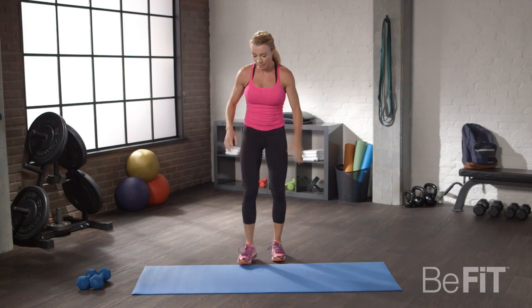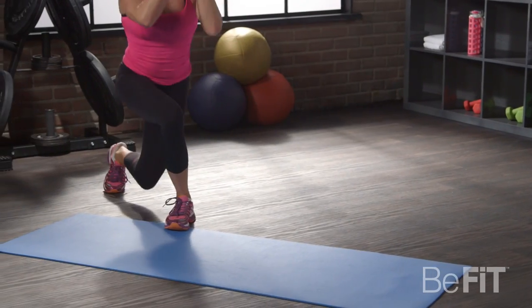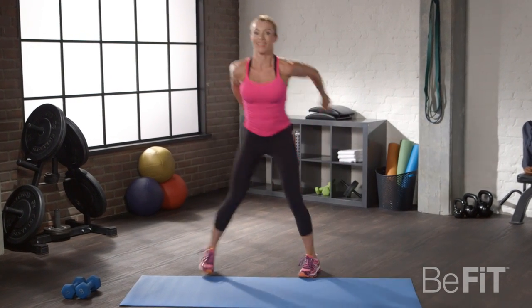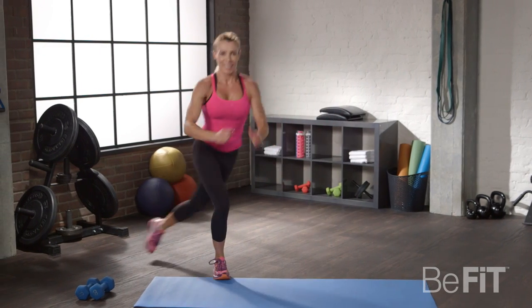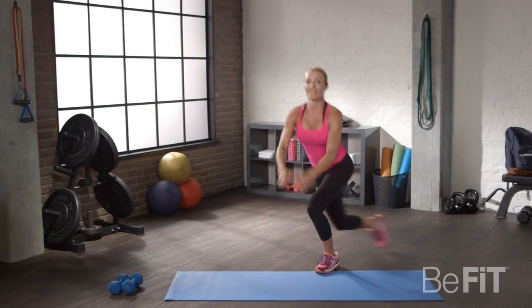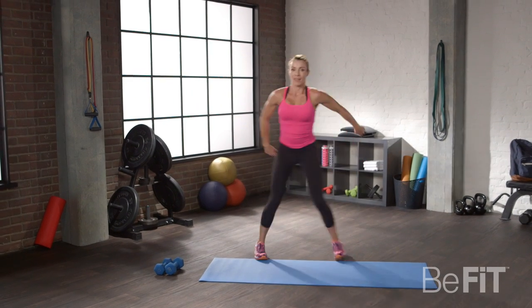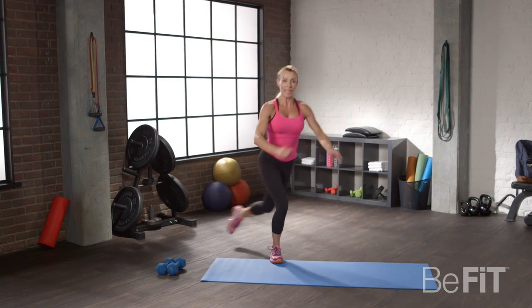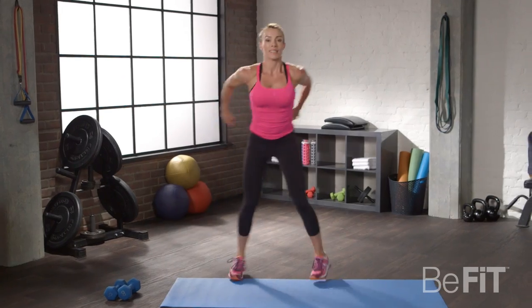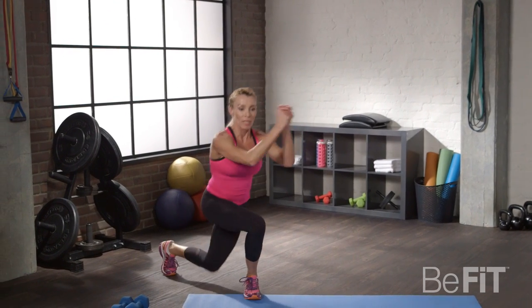Now we're going to do skater lunges. Just watch how I do it — start slow. Kick back, kick back, kick back. Once you feel comfortable, go ahead and speed it up. Increase your intensity. This is a workout — come on, guys, it's only 10 minutes. You know that you need to do this. Morning coffee or morning workout? I'll take the workout. 15 seconds — get lower, lower, increase your intensity. 10 seconds, let's go. Breathe. And on to the next.